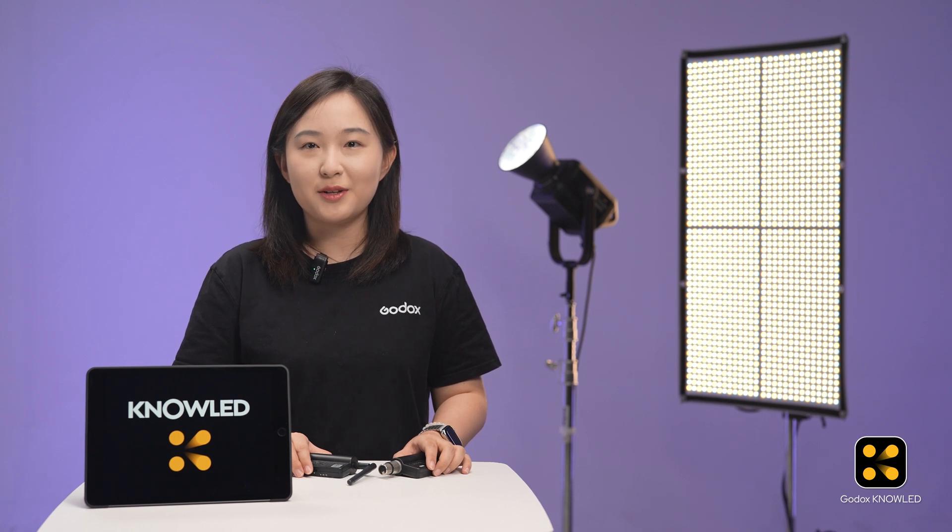Hi everyone, welcome back to the Godox NoLead App tutorial series. In this episode, we will show you how to use the Godox NoLead App to configure lights that support DMX but not CRMX.